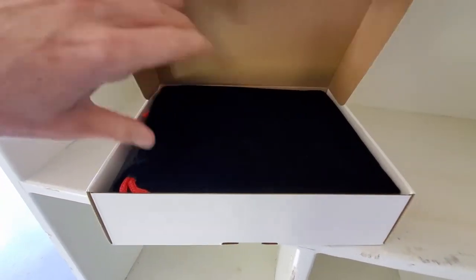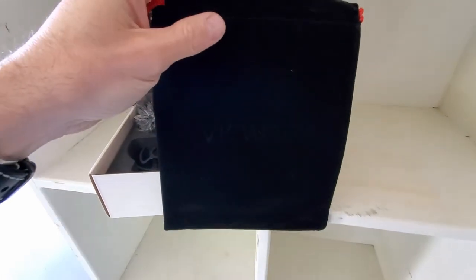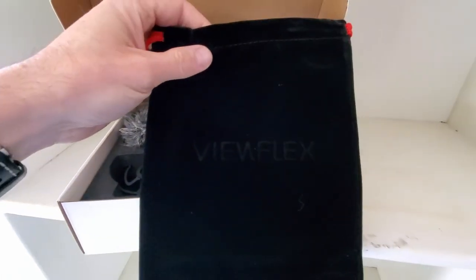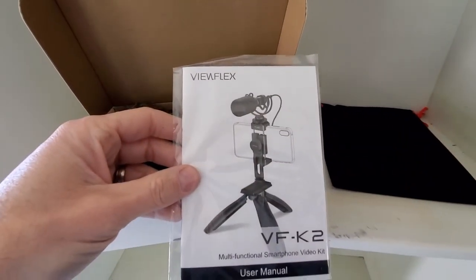Opening up the box, it looks like it comes with a nice velvety type of case to hold everything. It says ViewFlex there very subtly, but you can see it. Then you have an instruction manual right here.